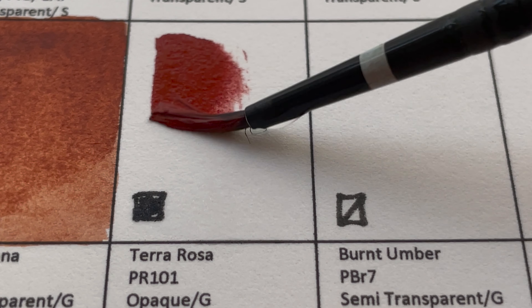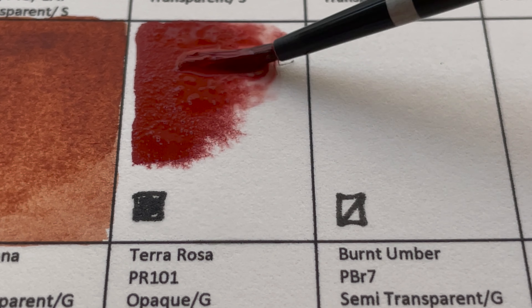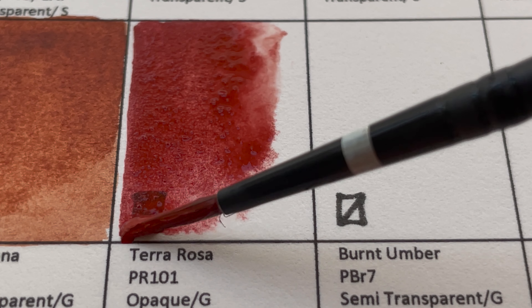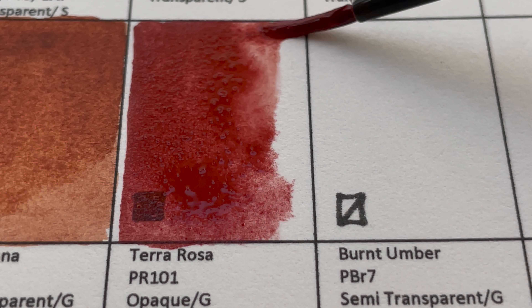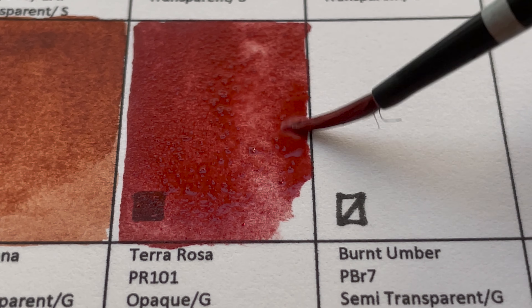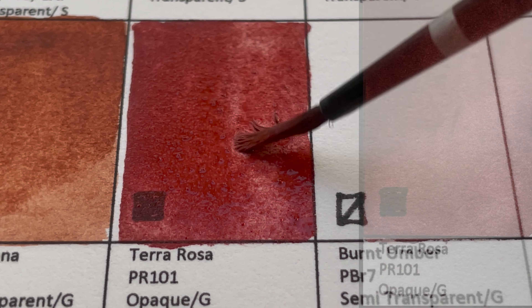Next is Terra Rosa — like an Indian Red, PR101. It's an opaque, granulating color, but more purple and violet-ish than the Indian Red I know.